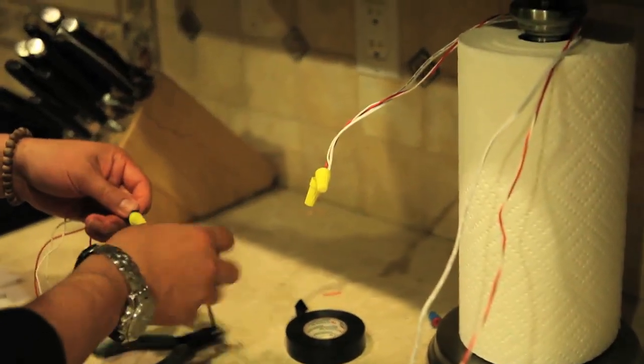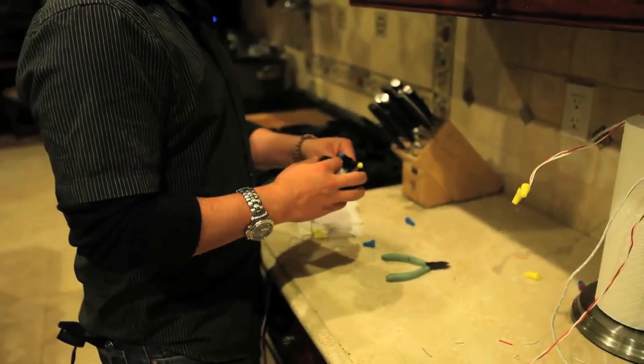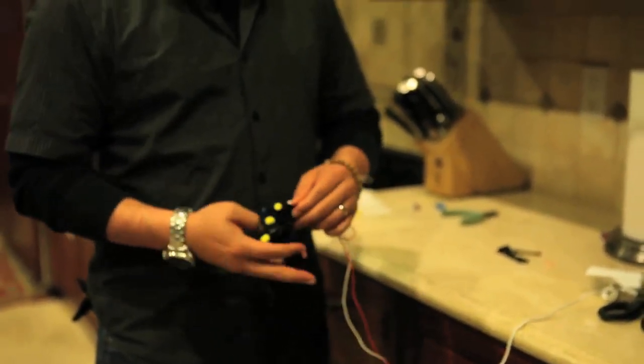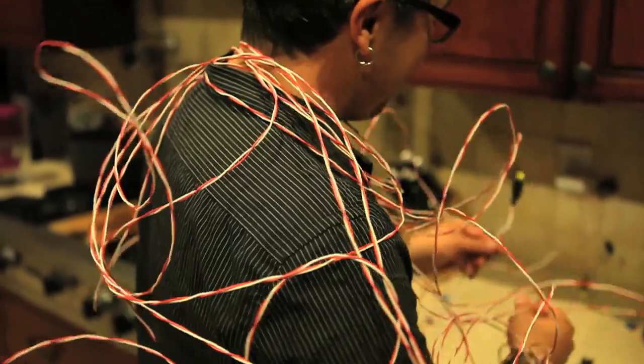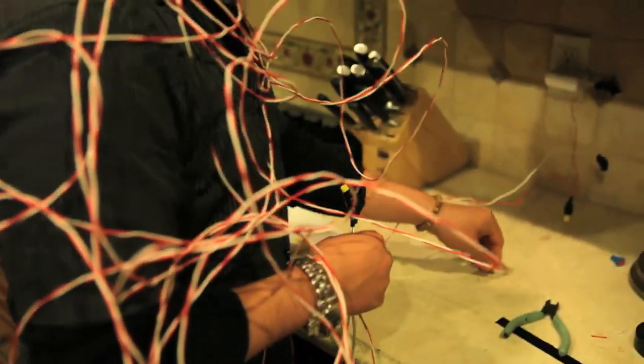For the finishing touches, we secured the connections with some electrical tape. By this time it was getting pretty late, so we decided to call it a night and resume the next morning.